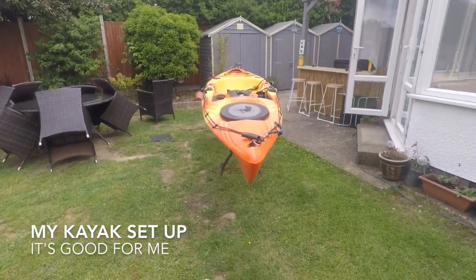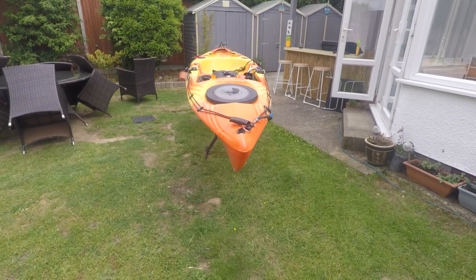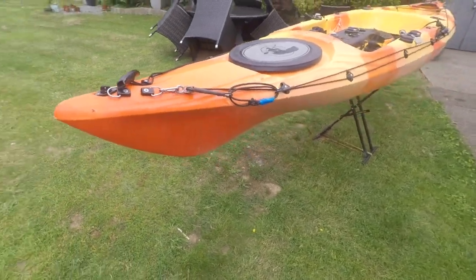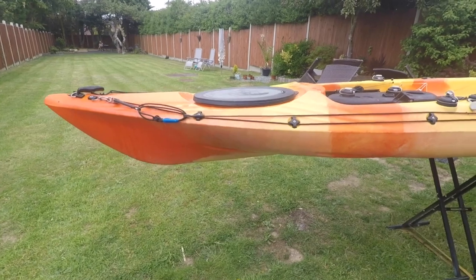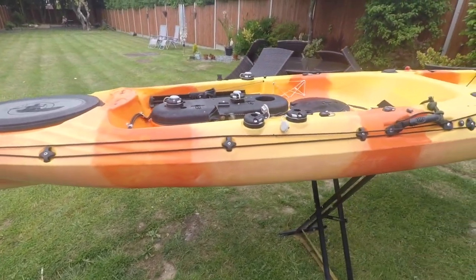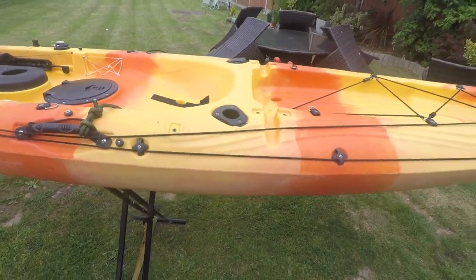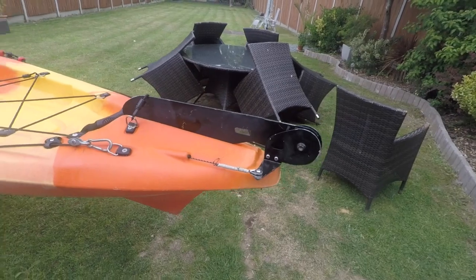Hello everybody, this is my kayak so I thought I'd do a video to show you how I have it all set up. This is a basic kayak that you'd buy — it's a Galaxy Sturgeon, nearly four meters long. Good little kayak, I've had it about five years now.